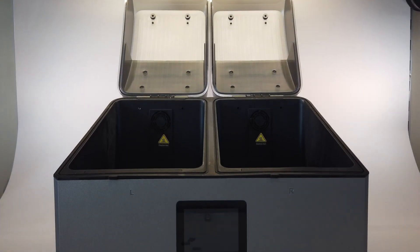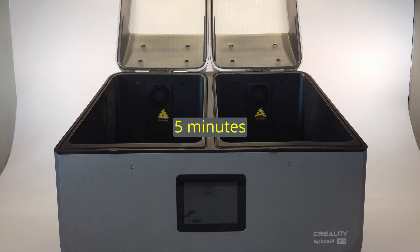Hi, this is the Creality SpacePy X4. In the next few minutes I'm going to explain to you why this is the most versatile filament dryer that you can buy at this moment. My name is Brian, I'm the 3D print creator.